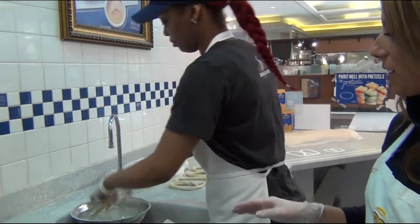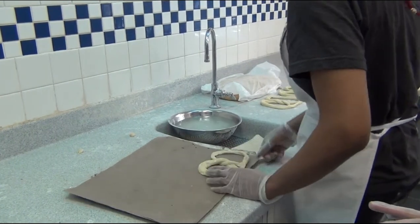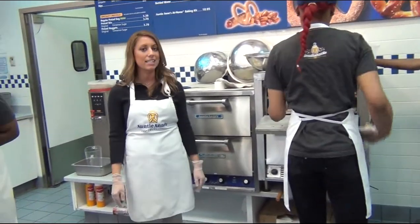So step two is we're going to dip the pretzel and we're going to put it on the sheet to get ready to put in the oven. So after you dip the pretzels, they go in the oven for about seven minutes and the oven is at 600 degrees.